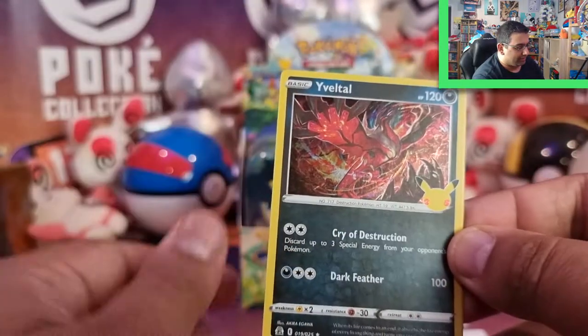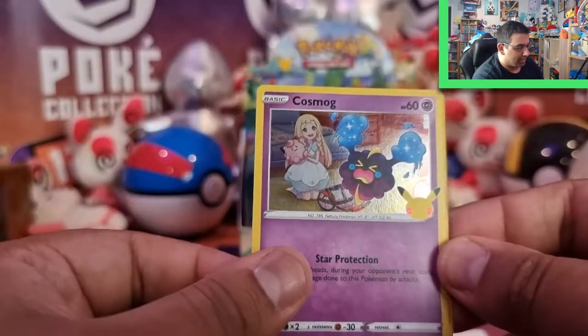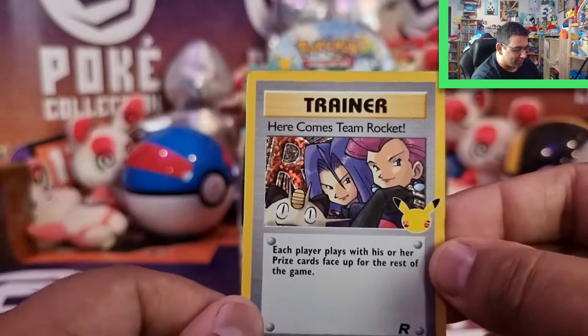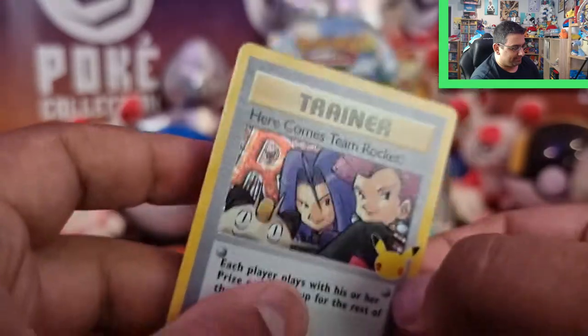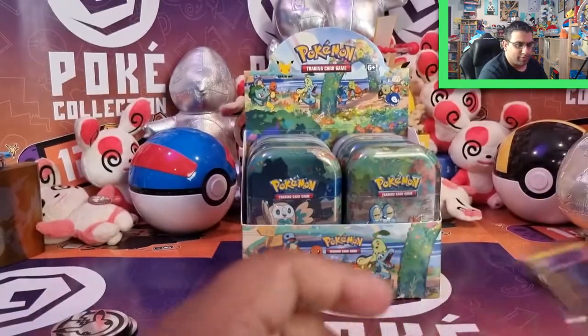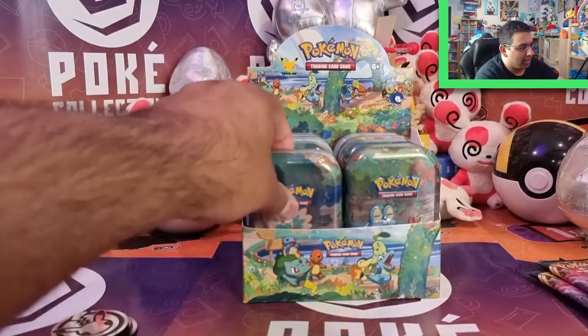So we've got Lunala, Yveltal, Cosmog, and — here comes Team Rocket — another Classic card from the Rocket set. Love that. So we're about halfway now — we've done fourth generation, so it's on to Black and White.